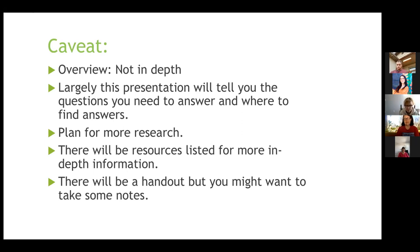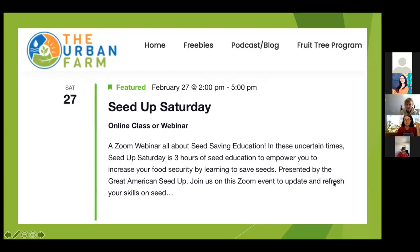This is an overview, not in depth. Hopefully it will get you an idea of what questions you need to start thinking about and where you can find some answers. You should plan to spend some more time researching for your specific desires. There's going to be a bunch of resources at the end, and I'm going to make a handout of what's printed on the slides, so you might want to take notes because I'll be saying some extra stuff.